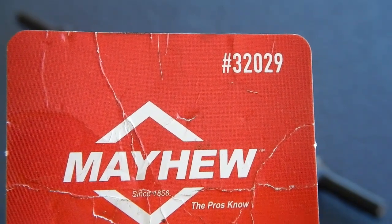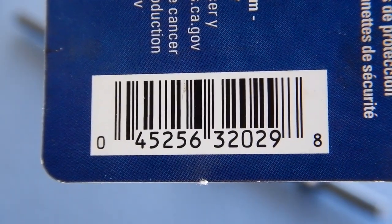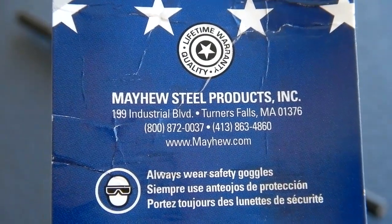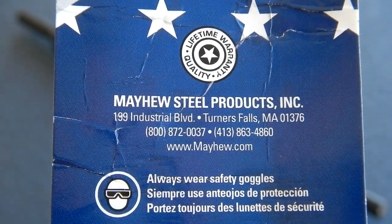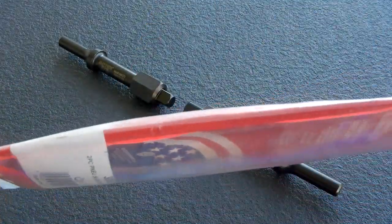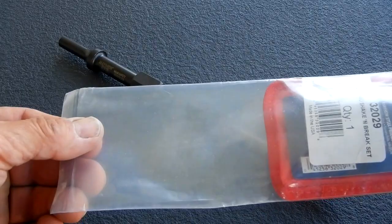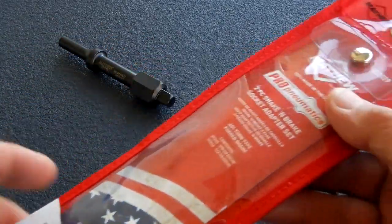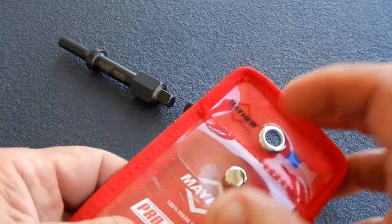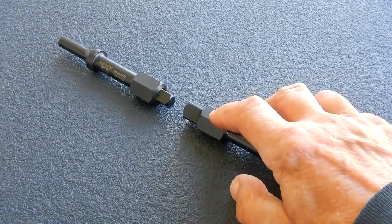The two tools in the set are number 32029. I bought this set from Amazon and it came well shipped. They're in this heavy plastic sleeve that you see here, stapled at the top, and then it came in some type of packaging material.